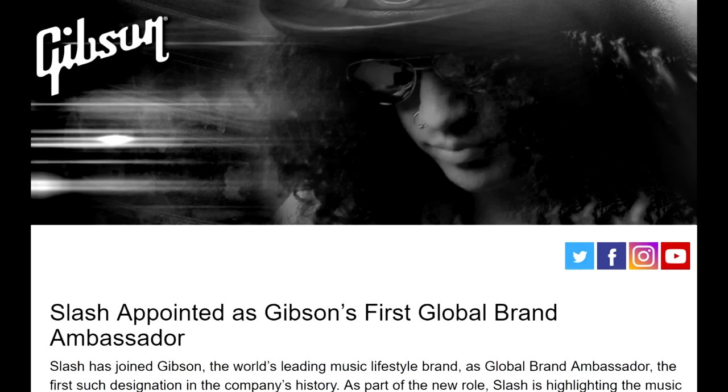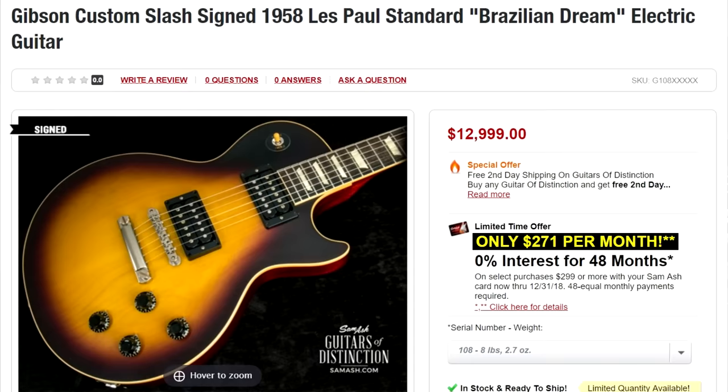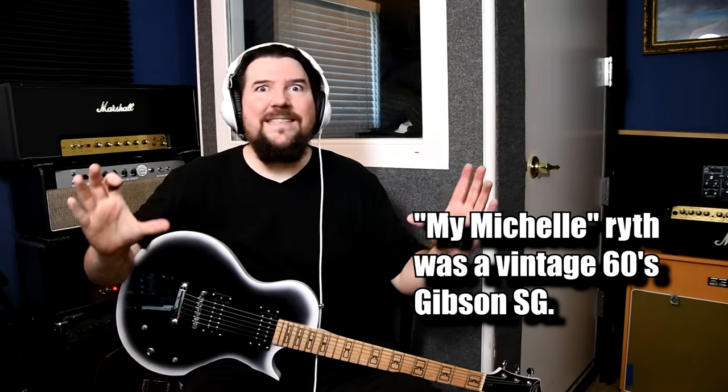Slash is an ambassador for Gibson and you can buy his signature Gibson guitar. But he didn't use a Gibson on Appetite for Destruction. Actually he did use a Gibson, but it was a Gibson SG and only in one song — a 1960 SG, and he threw it out of a window. Do you know how expensive a 1960s SG is? They have real PAF pickups in it — just one of those pickups is $8,000. He threw it out of a van window because it wouldn't stay in tune.